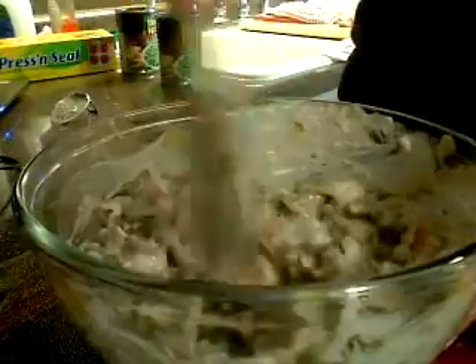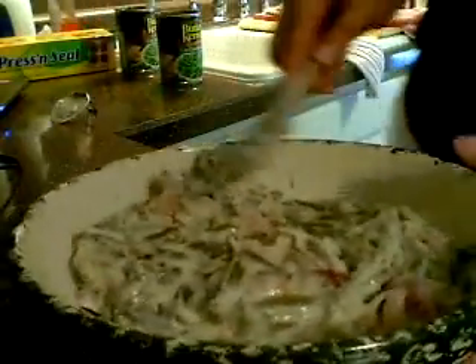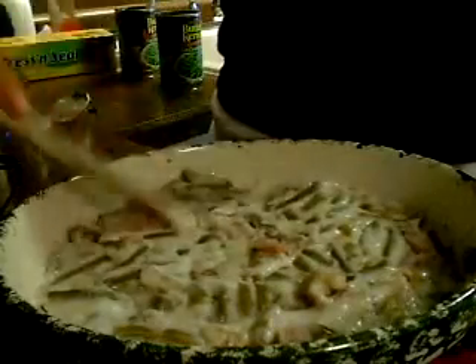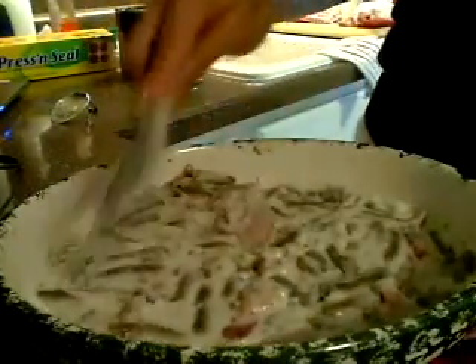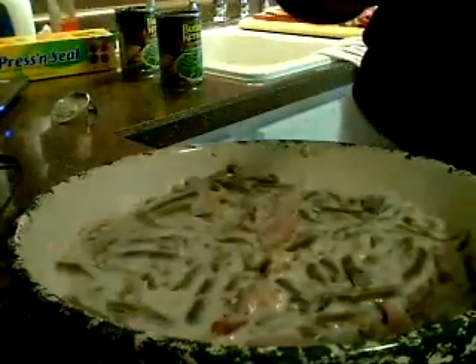All mixed up. Put it into your baking dish. You can also do this the night before, which I usually do. When I'm ready, I put it in the oven. Spread that around. I could have probably used a smaller dish, but that's alright. You want to put this in an oven at 350 for about 30 minutes until it's nice and bubbly. I will do that now and I will be back to show you what it looks like.